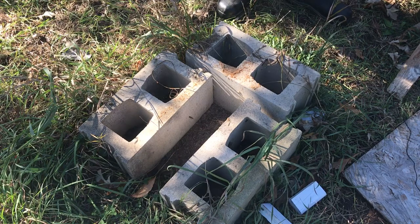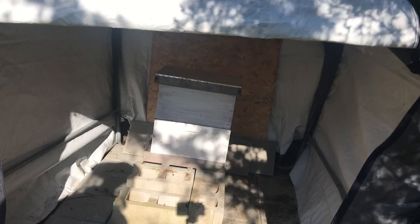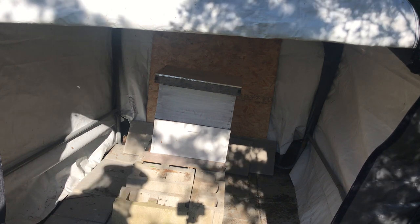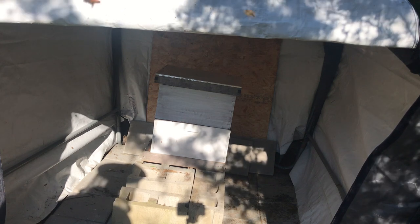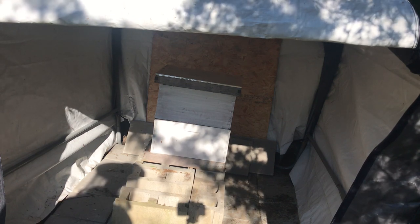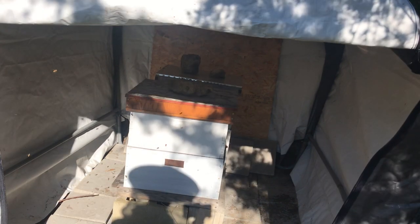Now all I've got to do is the same thing I did with the alpha hive — move these cinder blocks into the tent. Something I saw while moving the cinder blocks that I didn't like was some wax moth larvae. I didn't see any signs of them in the hive, but finding them under the hive meant that if my hive got weak, they could get into it and completely destroy it. So I'll be watching out for that.